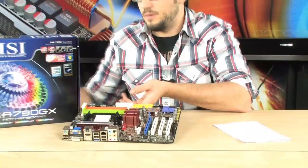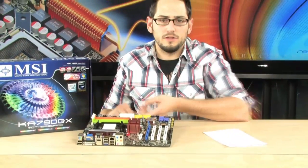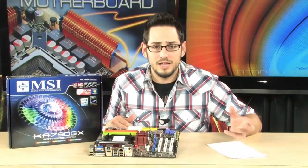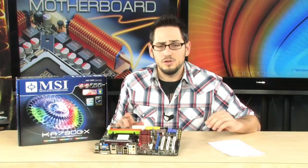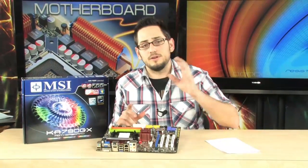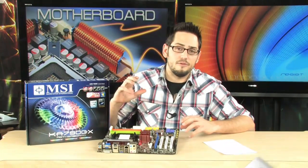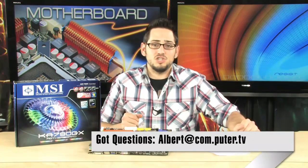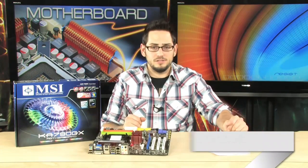A very nice motherboard, especially for AMD fans that want 140 watt support for the powerful Phenom II processors. Also, with that dedicated Radeon HD3300 graphics chipset, you can do hybrid CrossFire — you put in a CrossFire video card, and it runs off the integrated graphics using less power, but when you want to game or do something intense it turns on your dedicated video card. Very nice board — it's the KA790GX. If you have any questions, email me, and I'll see you guys next time.